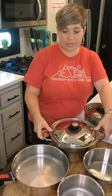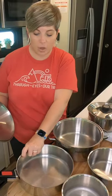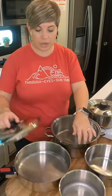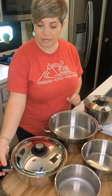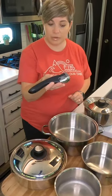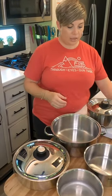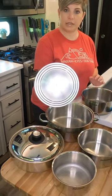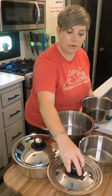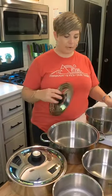This is our nesting pot set. We have the big dutch oven size pot with the lid that fits on it. We also have this smaller, more shallow saucepan, and that same lid fits on that. We also have this handle that is detachable and it fits on all the different pots and pans. We have three different sizes, and this lid also has a step so that it fits on every one of the pans.